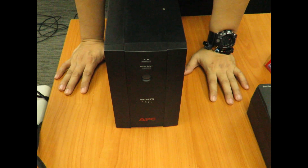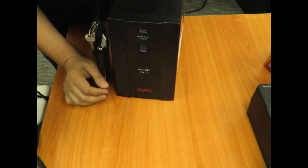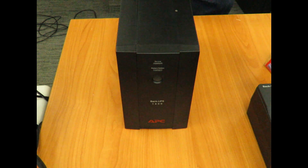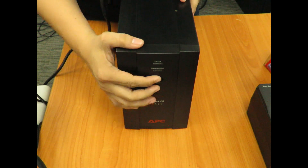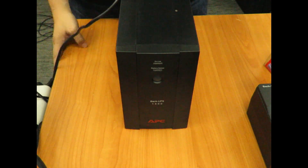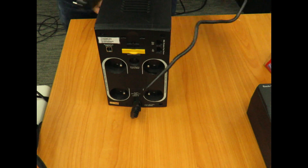In this video I'll be showing you how to brain dead a Back UPS. We're gonna use a Back UPS 1400. Currently it's off, it doesn't have any light lit, and it's unplugged from the wall.